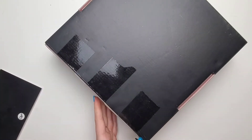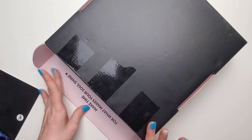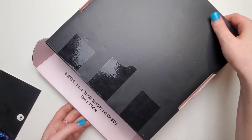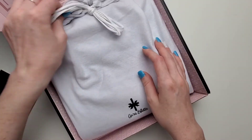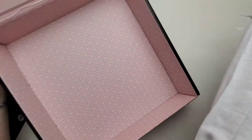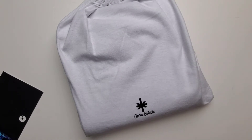I literally just got it — I haven't even opened the box. Inside we have the dust bag. The inside of this box is really cute. I love the black and the pink. I've never seen their box before — super cute.